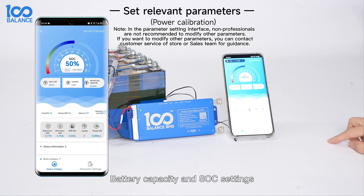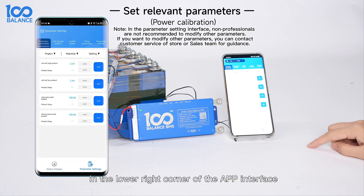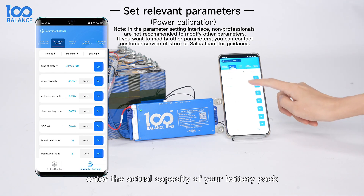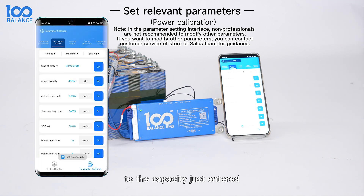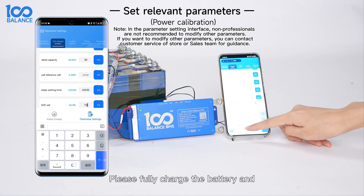Battery capacity in the SOC settings: Click parameter settings in the lower right corner of the app interface, then select the second interface — Cell Characteristics — and enter the actual capacity of the battery pack in the Rated Capacity column. Click Set. The capacity will be updated to the value just entered, and more accurate battery data will be obtained.